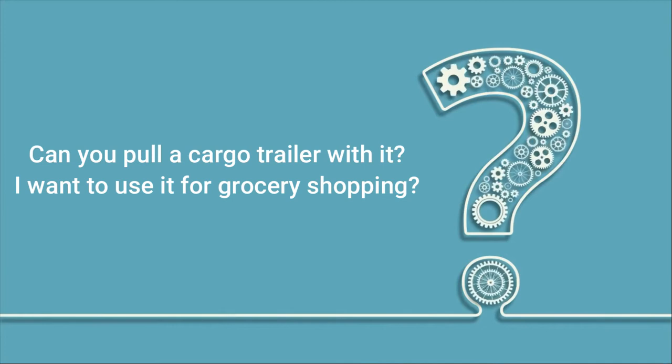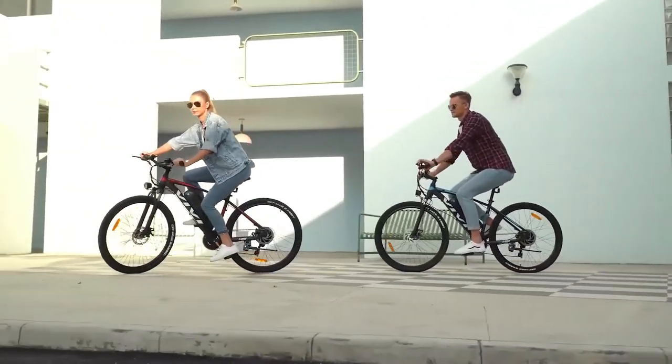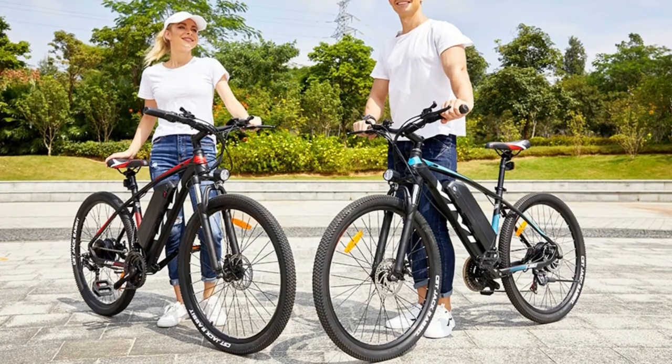Can you pull a cargo trailer with it? I want to use it for grocery shopping. It should be able to pull a trailer — it has enough power. It will beautifully pull anything like that. Some users use a tow rope for that purpose and even pull other non-e-bikes.